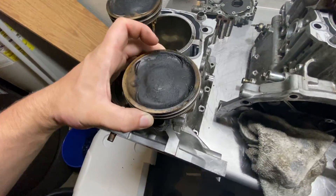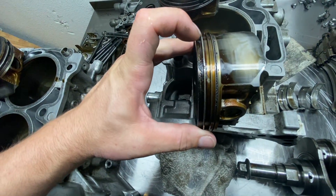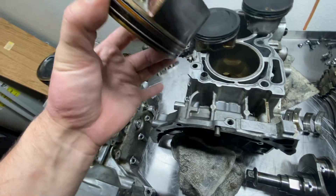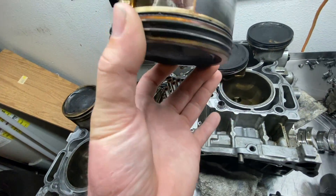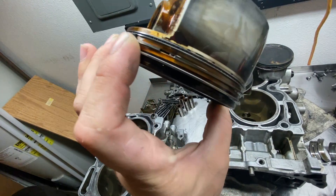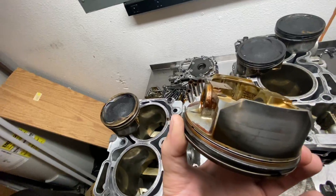Basically the ring sits on these little lands. What we're looking for on a piston — looking all the way around this one — it looks okay. I don't see any damage to the ring lands, no cracks, no failures. This was cylinder number one.